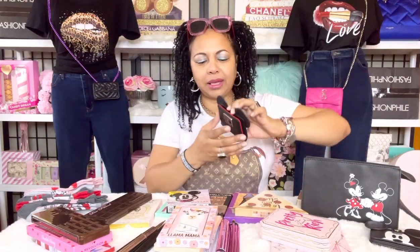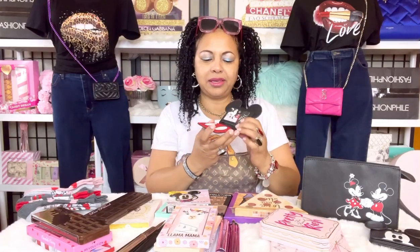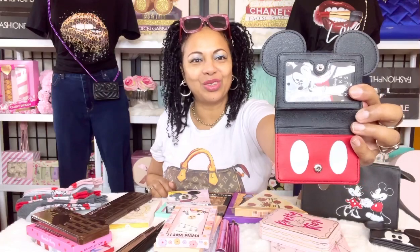I have another one that's a wallet style. It says Mickey Mouse on it, and when you open it up it looks like Mickey's pants. I just thought that was so cute so I went ahead and picked that one up.